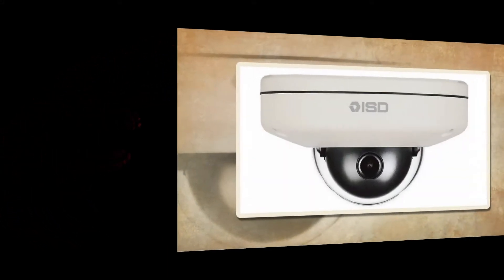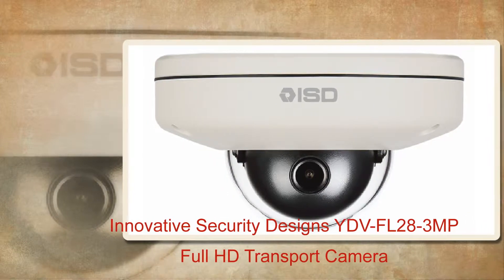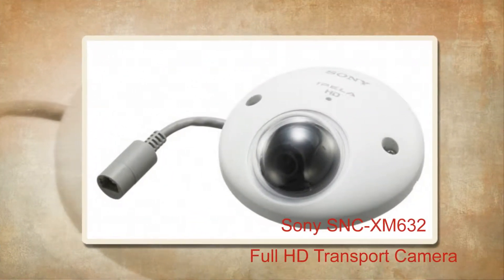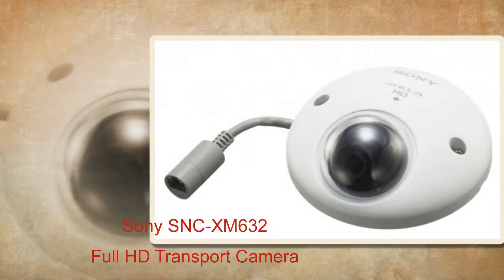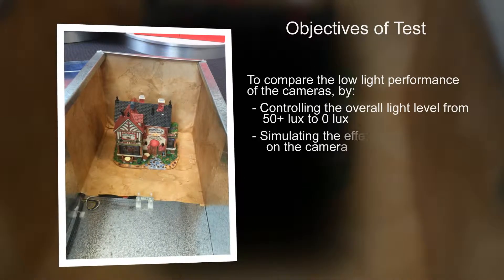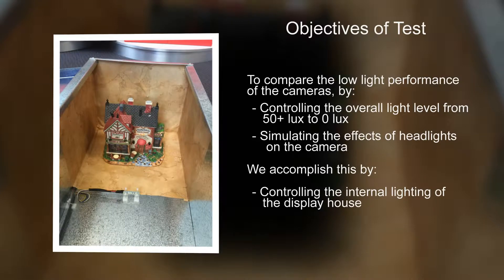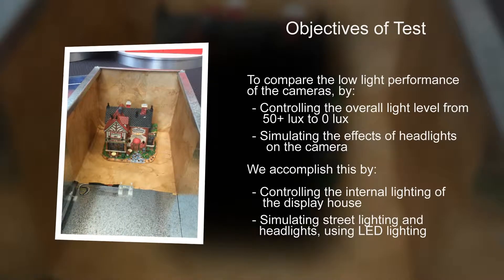Hi, I'm Geoff from Alarmcorp. Today we'll be comparing the innovative security designs YDV FL28 3MB full HD transport camera with the Sony SNC XM632 full HD transport camera. The objective of this test is to compare the low light performance of both cameras by controlling the overall light level, simulating headlights on the camera by controlling the internal lighting of the display house and simulating street lighting and headlights using LED lighting.